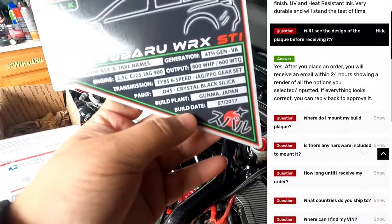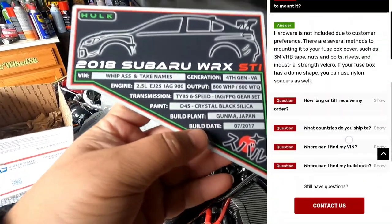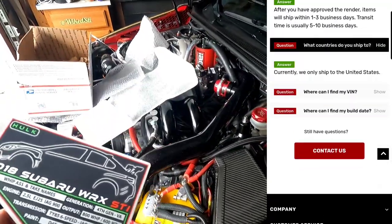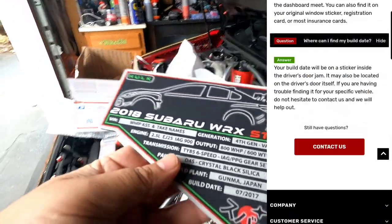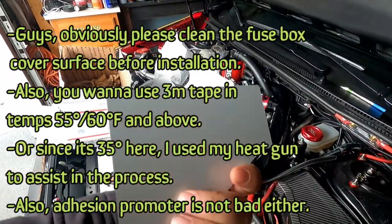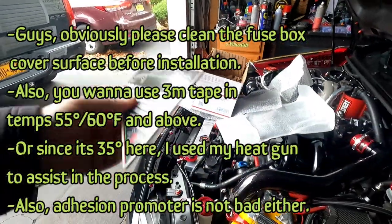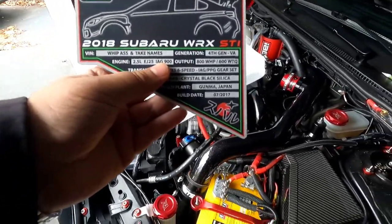What they do to make it, where you can find your build date, where you can find your VIN number — all of that rudimentary stuff. Now they don't give any mounting hardware with this because mounting can be done so many different ways. I'm probably going to use a low profile 3M tape to put it right over here, or you can use velcro or whatever you want.